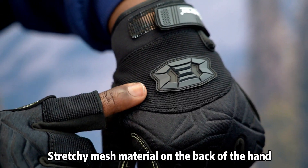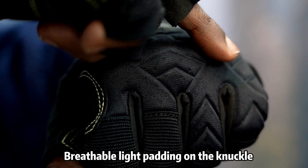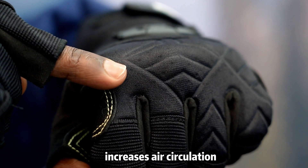Stretchy mesh material on the back of the hand provides plenty of dexterity and breathability. Breathable light padding on the knuckle increases air circulation.